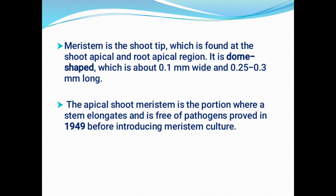That is why they are said to be continuous. The meristem is the shoot tip found at the apical portion of the shoot as well as the root. Both are dome-shaped, about 0.1 mm wide and 0.25–0.3 mm long. This apical meristem is the portion used for stem elongation and is free from pathogens — and this has been proved in 1949 itself, before meristem culture was introduced. Why is the apical shoot meristem free from pathogens? Even if we take a plant affected by any viral disease, the shoot meristem should also be free from viruses.